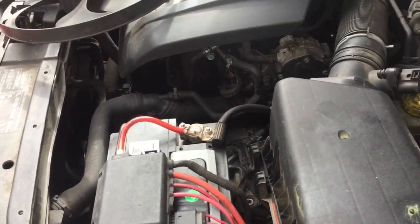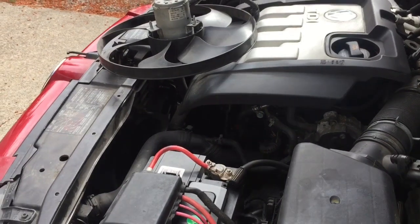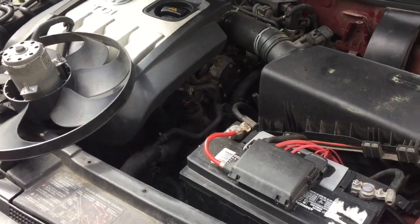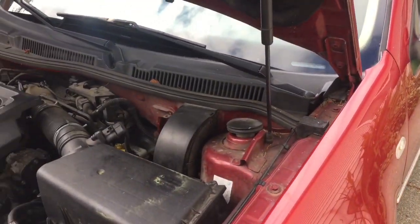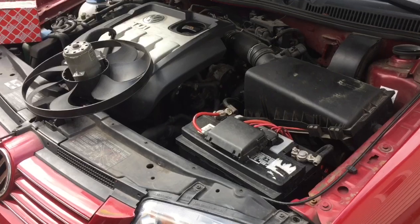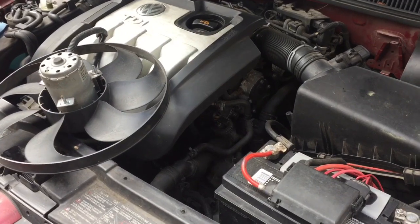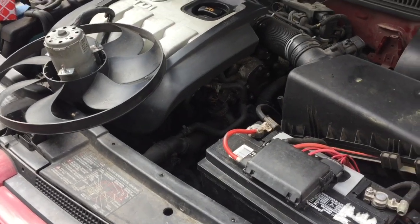The issue I was having was the battery was dying, and it was due to my primary fan — this fan right here — running for about 15 minutes after the vehicle was turned off. The dealer website and Volkswagen forums said that was normal for these vehicles. On a hot day I'd leave the windows down, come back, turn the key to the on position to roll the windows up, turn the key off, and that fan — without even starting the vehicle — would run for about 16 minutes. I found myself at grocery stores with my children, having the vehicle not start, which is embarrassing and very inconvenient.